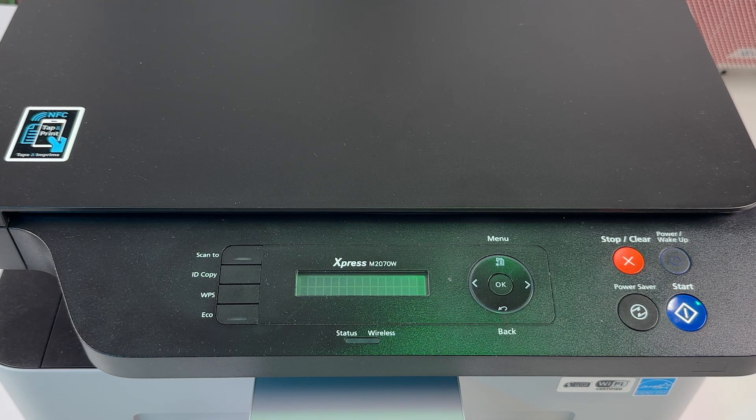Make sure your printer is powered on. If the screen is sleeping, press the power button to wake up the screen. Wait for warming up to finish. Once finished, press the WPS button and hold it until the wireless indicator starts blinking blue.